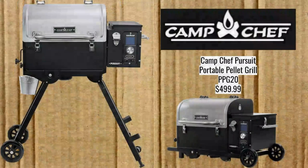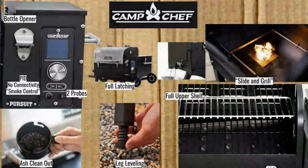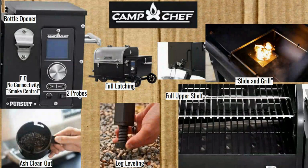Now moving on to Camp Chef — this is the Camp Chef Pursuit Portable Pellet Grill. It folds down as shown. It has a bottle opener, which I believe is unique on this list — fitting for something called Camp Chef meant for camping. It's PID with smoke control, and the way it handles smoke output is similar to the Green Mountain Grills approach of dialing in smoke versus temperature precision. No connectivity though — if you're actually camping, Wi-Fi probably isn't available anyway.